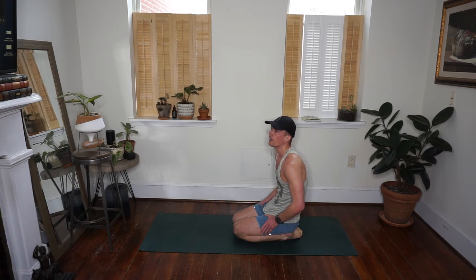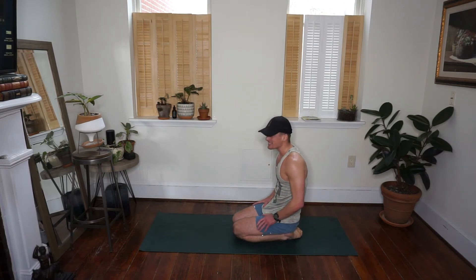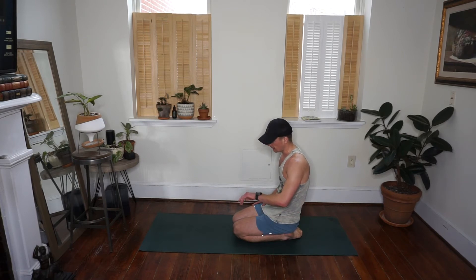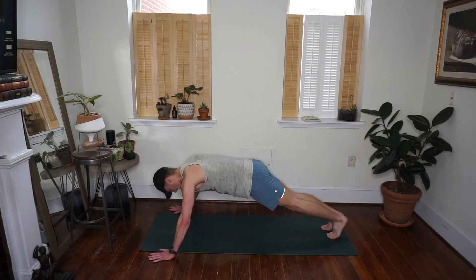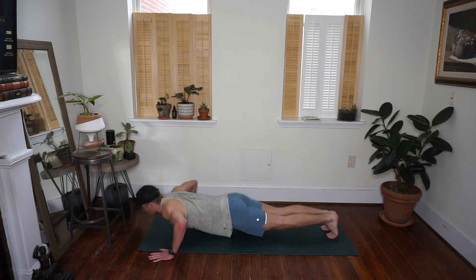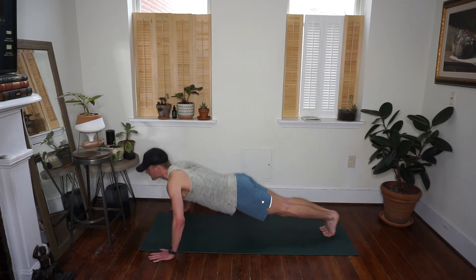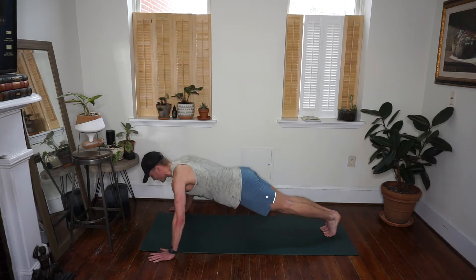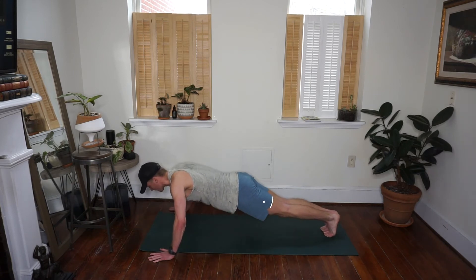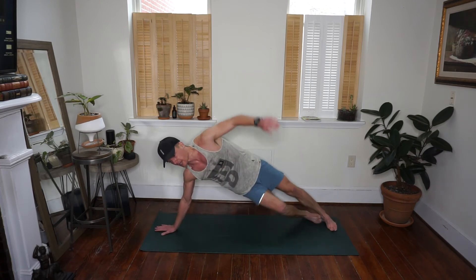This time we're going to alternate between wide arm push-ups and diamond push-ups — two sets of 30 seconds of each is going to be a battle. Come back down to your high plank, widening your stance with your hands outside your mat if you can. Coming down to your wide arm push-ups — drop down, push up, squeezing your shoulder blades behind you, spreading your collarbone long across the top of your back.